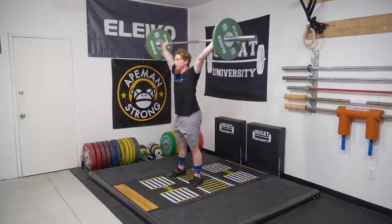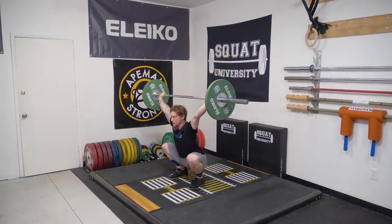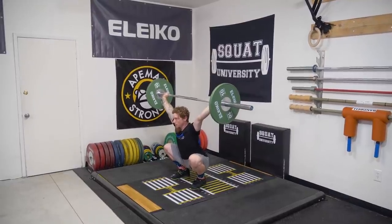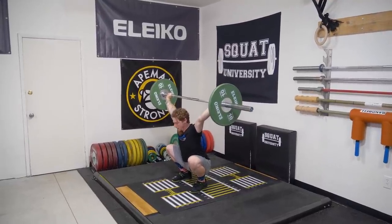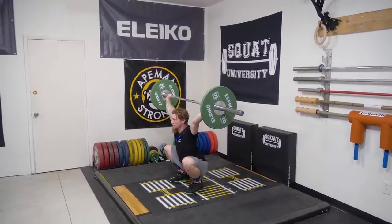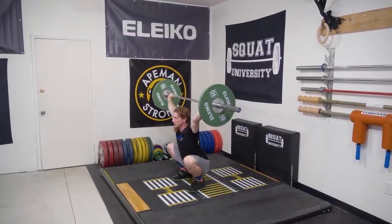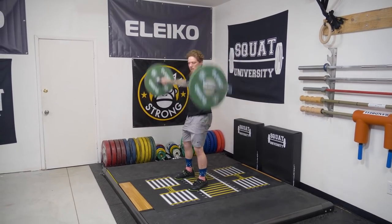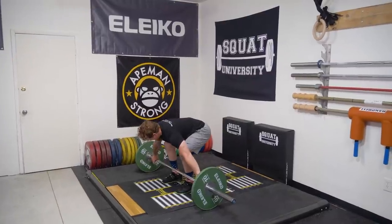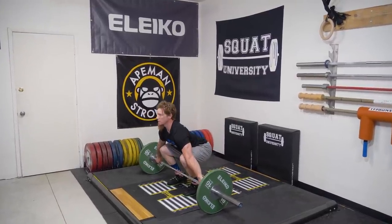Keeping the bar overhead. I like for athletes, if they normally jump out and turn out a lot, to exaggerate their foot position here just for drill purposes — holding for five to ten seconds, getting to that deep position. And now my body is more prepared and ready to receive in a better position on the last rep.